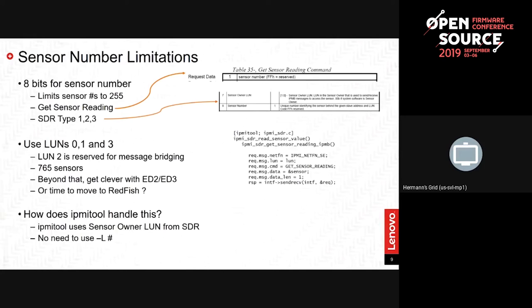What has been your experience with using sensor numbers above 255? It seems the LUN solution is what people in IRC suggest, which is exactly this approach. This works seamlessly — there have been some patches to IPMI tool a long time ago that fixed some bugs around this, but it's been working for a long time.